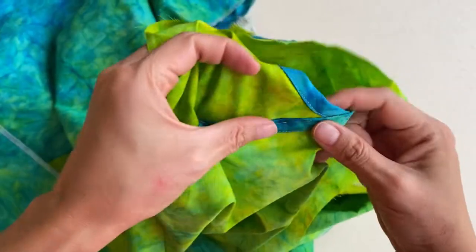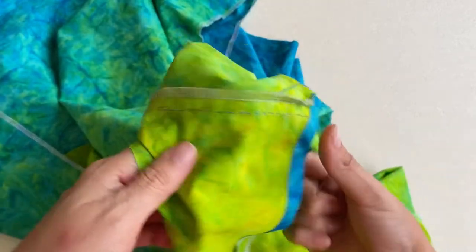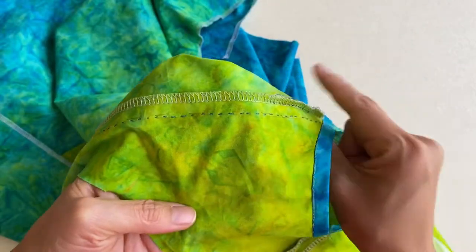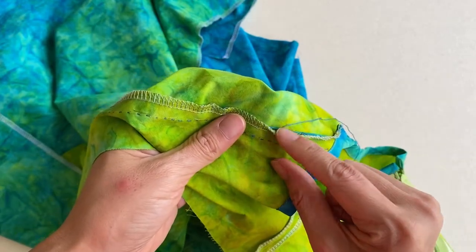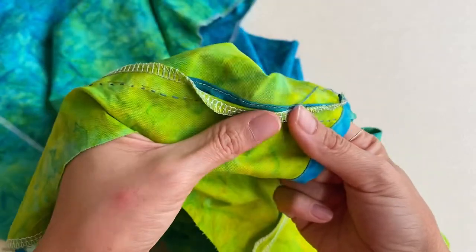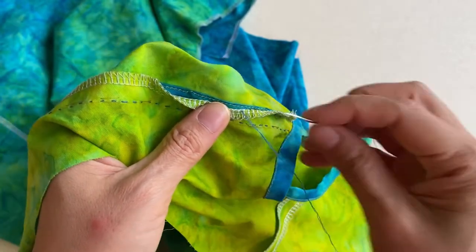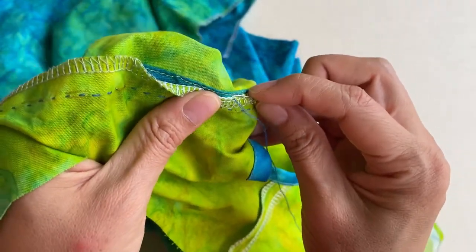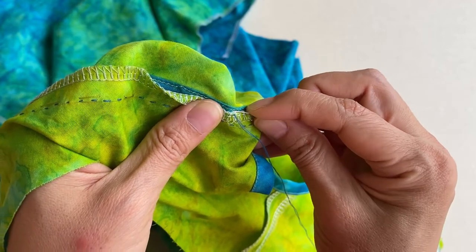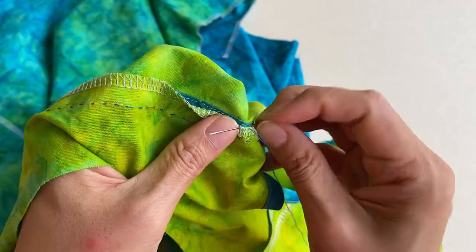That stitching line has been completed — here's what the reverse side looks like. Now I'm stitching another line to secure the front flap to the front dress more properly. After this stitching line is completed, everything needed to create this faux side front opening is done. All we have to do now is make Chinese frog buttons.